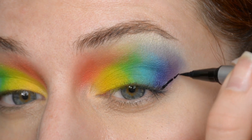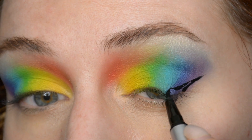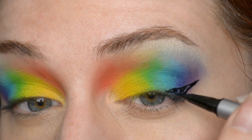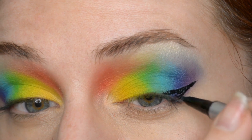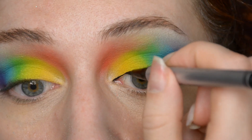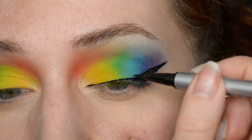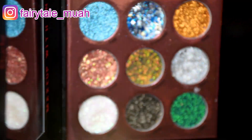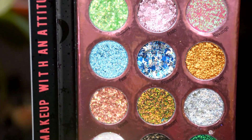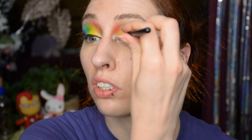Next step, just adding an eyeliner. And next step — glitter! I love it. It's really no secret that I'm one of those people who loves glitter. This is going to be my inner corner highlight. I'm going for a sort of holographic glitter with some stars in it.